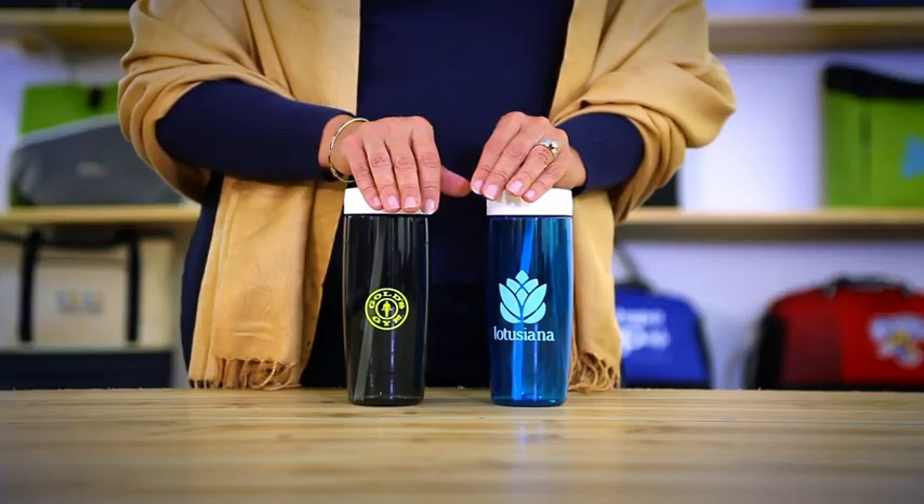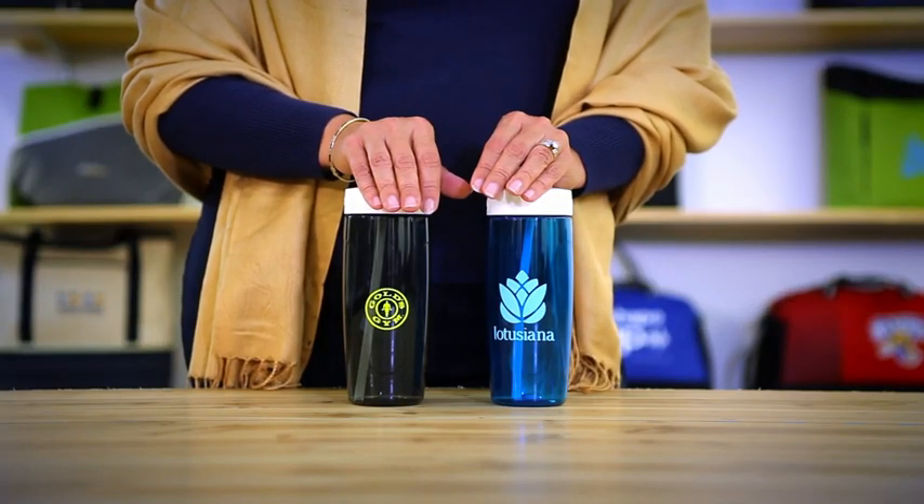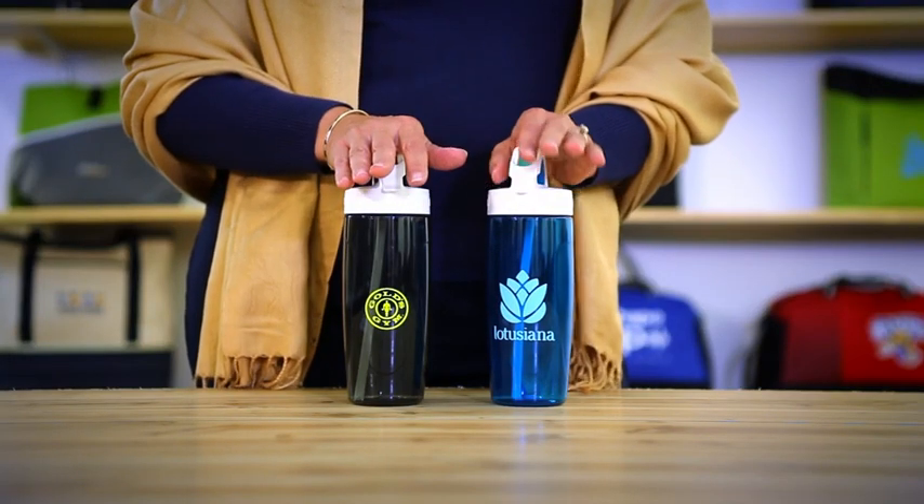Hi, I'm Susan, and I'm here to present the 24-ounce Thermos Sport Bottle with Covered Straw, available in smoke and turquoise.